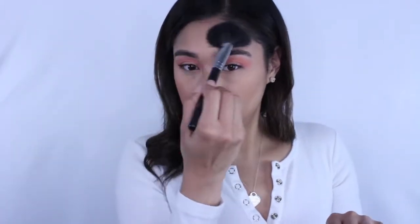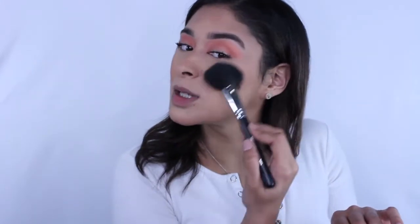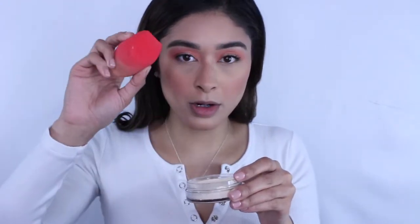I'm kind of living for this blush. I thought I was done with powder blushes because I felt they were whatever, but this is doing it for me. I'm adding a bit on my forehead, running it across, and on my chin.